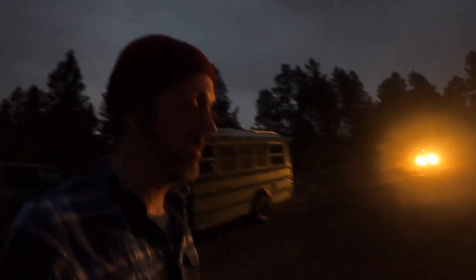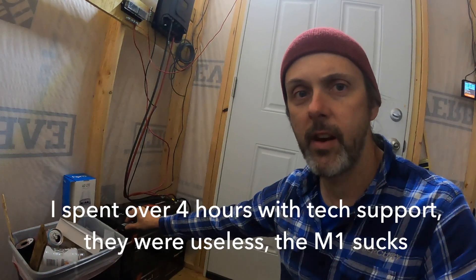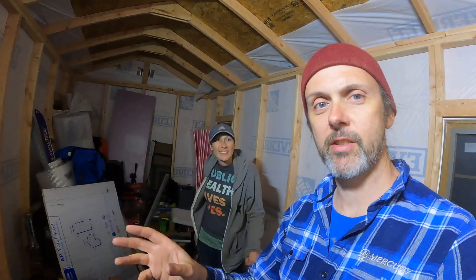Luckily we got the coolest excavator guy ever — thanks Dan — doing this right before the storms hit, so we should have a good pad, one day before we leave. Inside, we have the solar system almost wired up, although honestly I misjudged the length of wire I needed and we need to buy some from a local solar installer. Today was kind of a disaster — the Renogy M1 controller I bought is really not working at all, so I'm not very happy with Renogy right now. But our contractor is amazing and I got an amazing excavator photo.